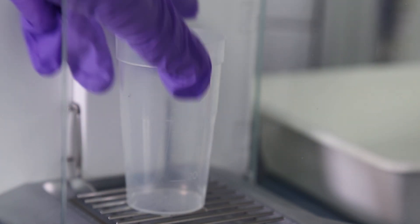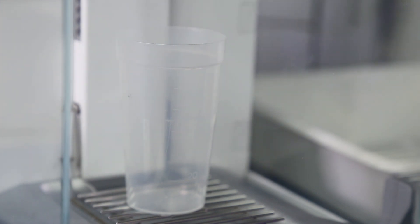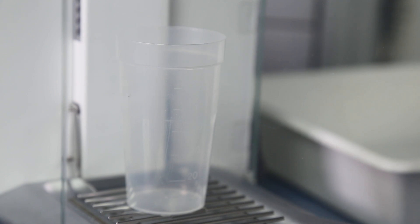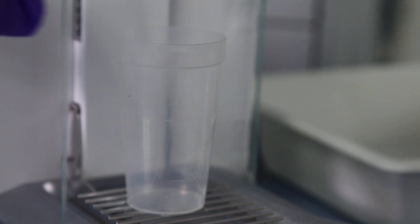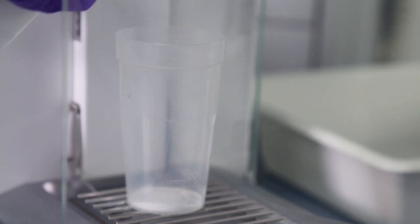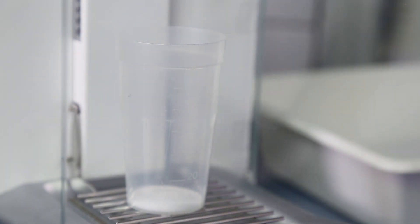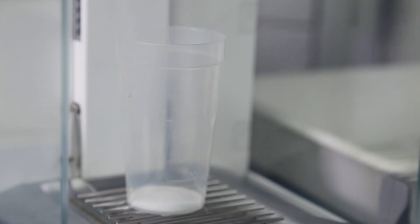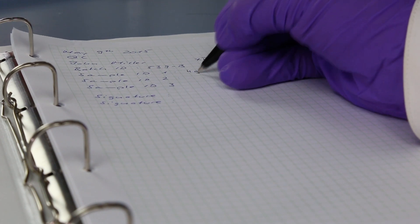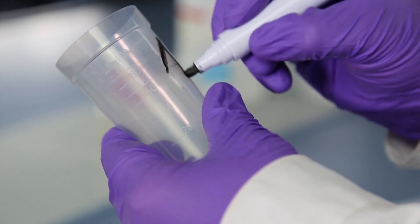As a first step, the titration beaker is placed on the balance and tared. The sample is then weighed in and each result is handwritten into the lab journal. Then each beaker is also labelled by hand.